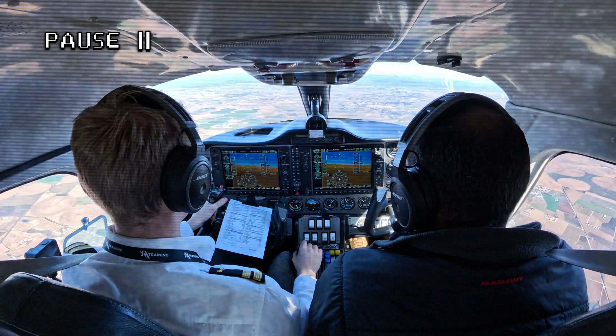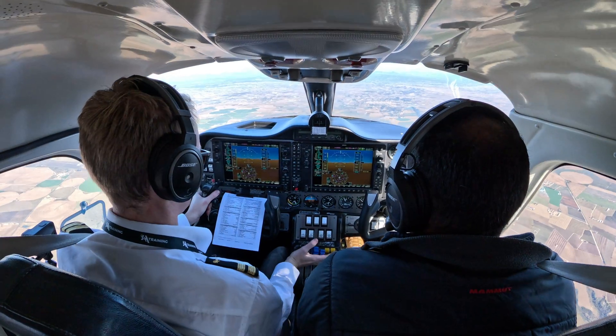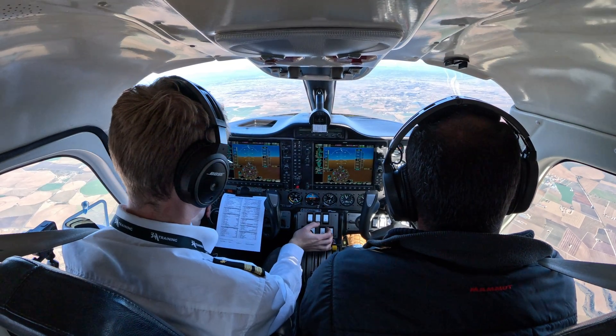This is not the first such drill we've done during this flight, yet it will be somewhat different to before. Everything pulled forward, the flaps are up, the gear is up.